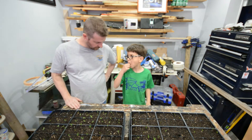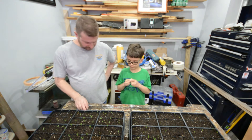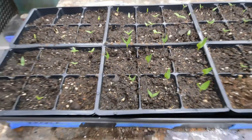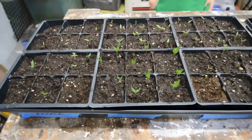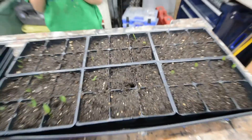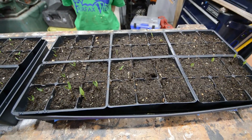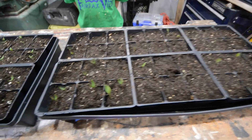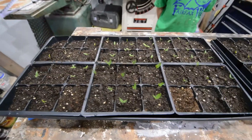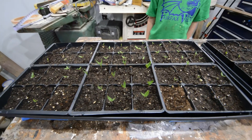Did you water them? Yeah, I watered them. So this is the tray that we had the heat mat on, and this is the tray that we did not have the heat mat on. You can tell these came up quicker and they are growing a lot faster than the other ones.